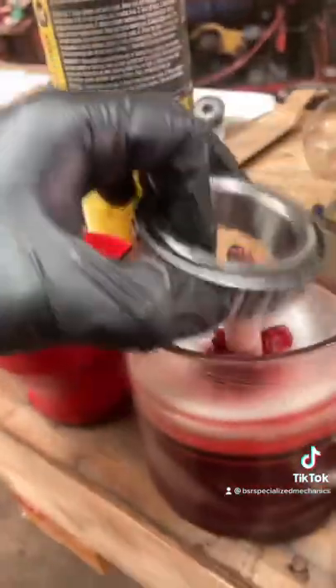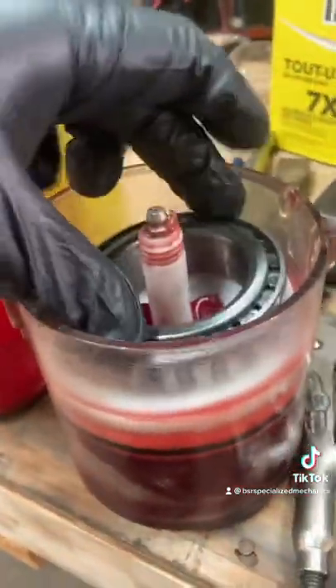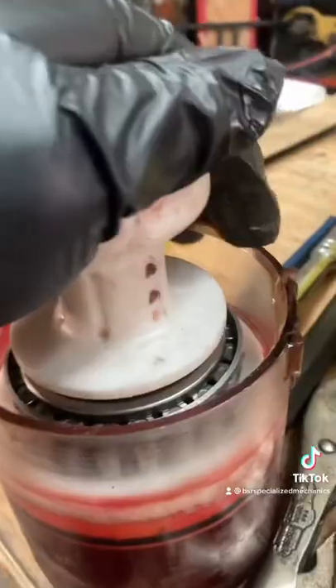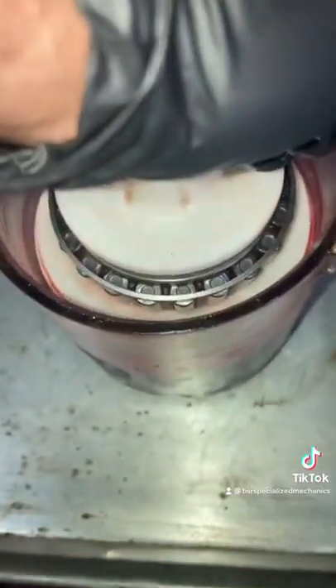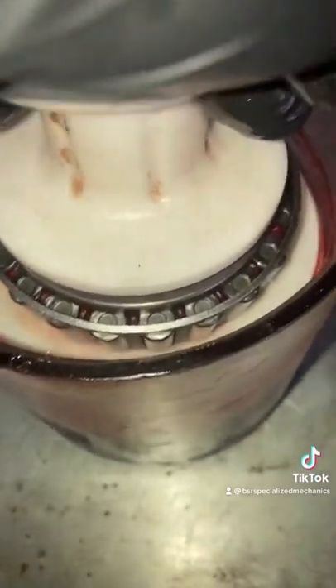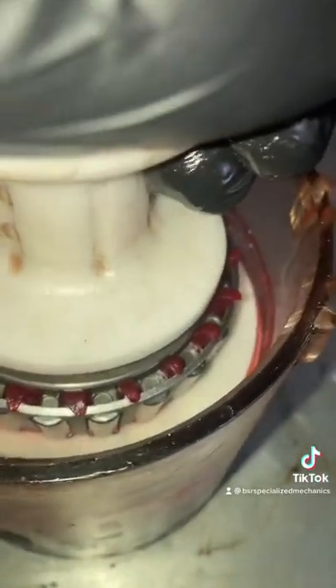Let me do a demonstration. Take your bearing cone downward, put your hat over the bearing, get it to a spot where you can push down and apply some good amount of pressure. And you will see the grease ooze through the top of the bearing and come out just like so.